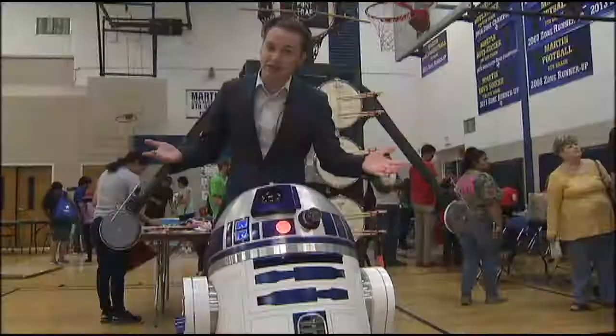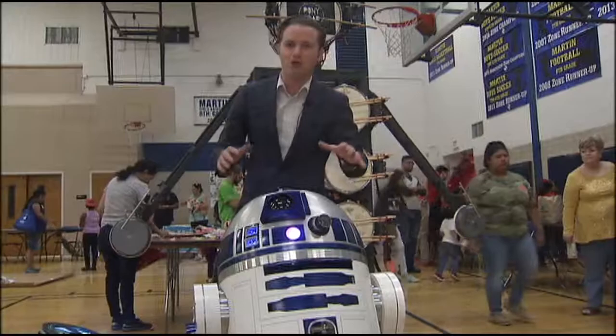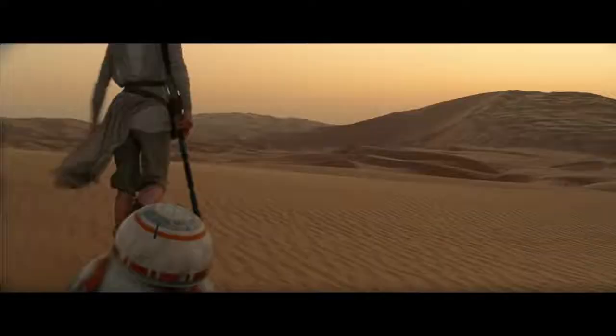This is your classic R2-D2 from the films. But this little guy is a steampunk R2-D2 — it's made out of copper and bamboo flooring. There's even a meat slicer on this somewhere.